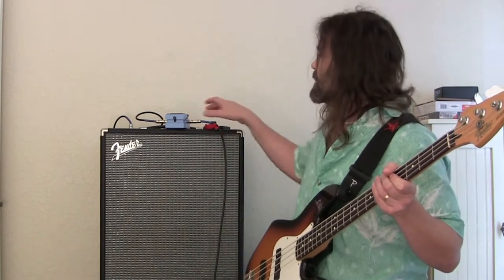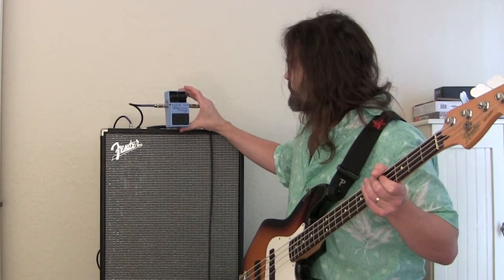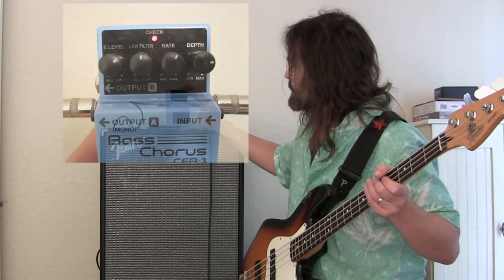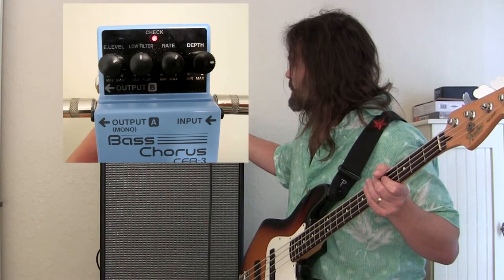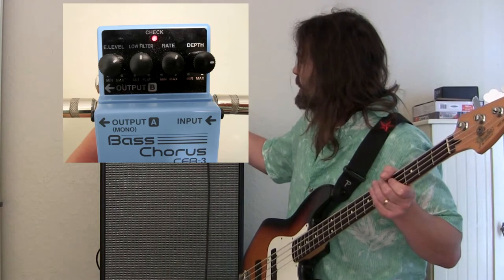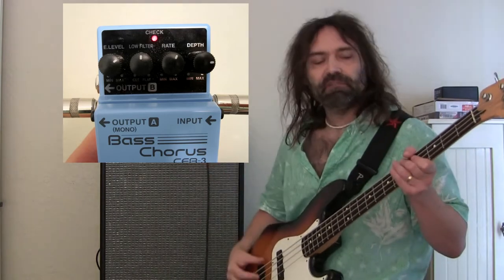Okay, so now I'm going to turn it on. I have the effect level set at two o'clock, the low filter is straight up at 12, the rate is about 12, and the depth is at three o'clock. Let's hear how that sounds now.